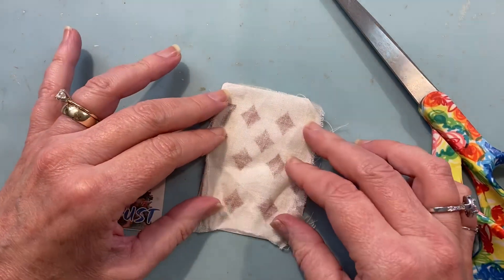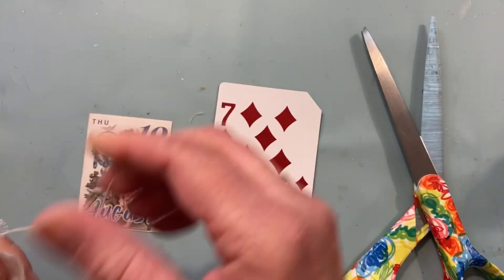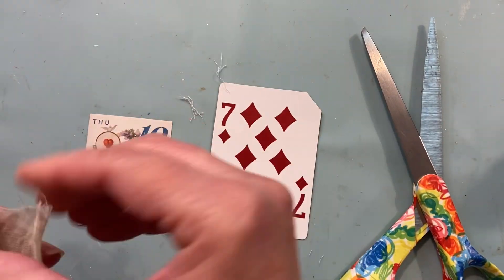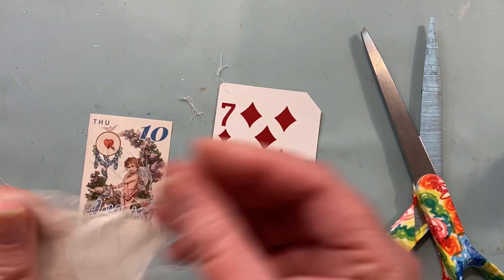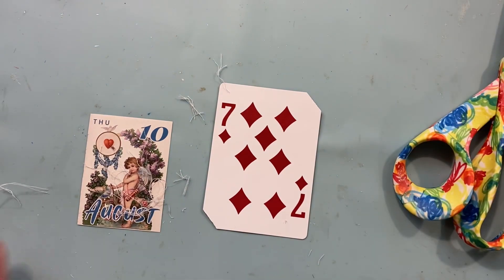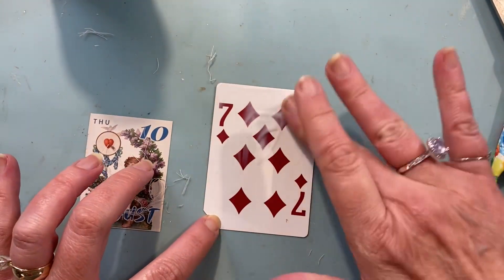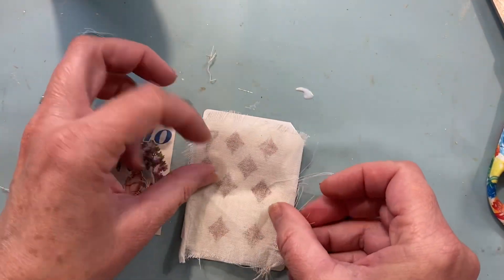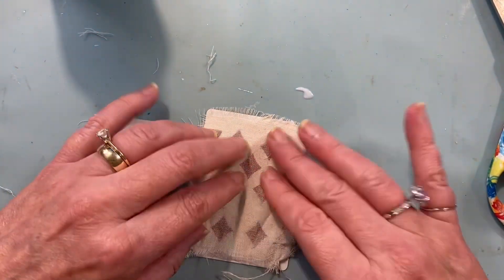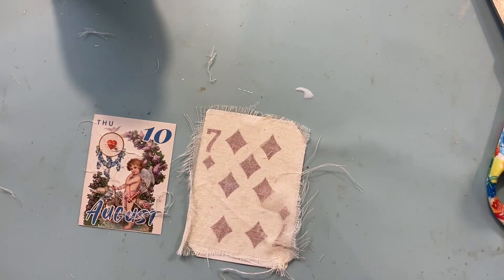I'm going to fray the edges. I started to cut it, but I decided I wanted all the stringy strings to hang off. I wanted it to be very frayed on the edge. And we're putting a little matte medium down, just a little bit, and our little piece of fabric. It's not really cheesecloth, but it's like a muslin.